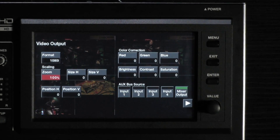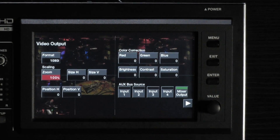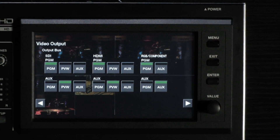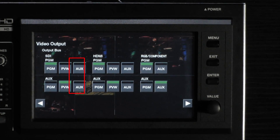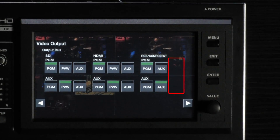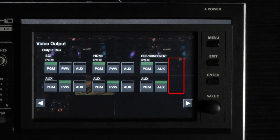Press the arrow in the lower right hand corner of the screen to move on to the next page of the menu. Here you can assign each of your physical outputs to carry the program, preview, or aux signal. Notice the preview option is not available for the RGB component outputs.